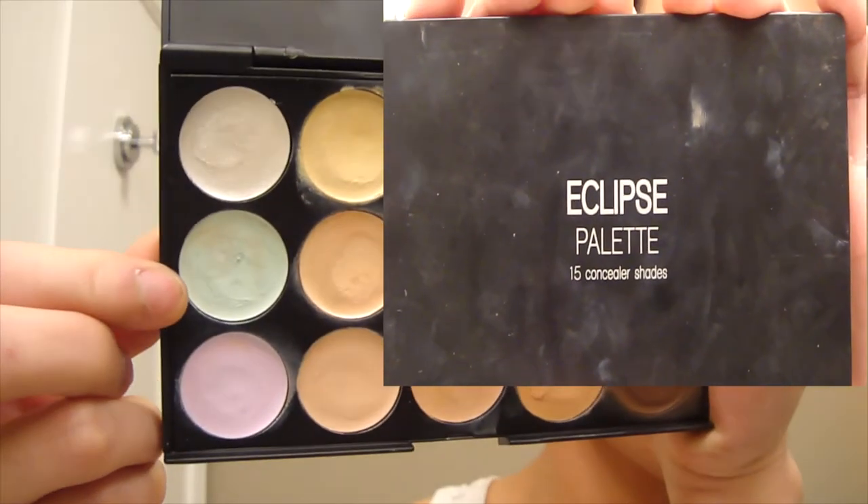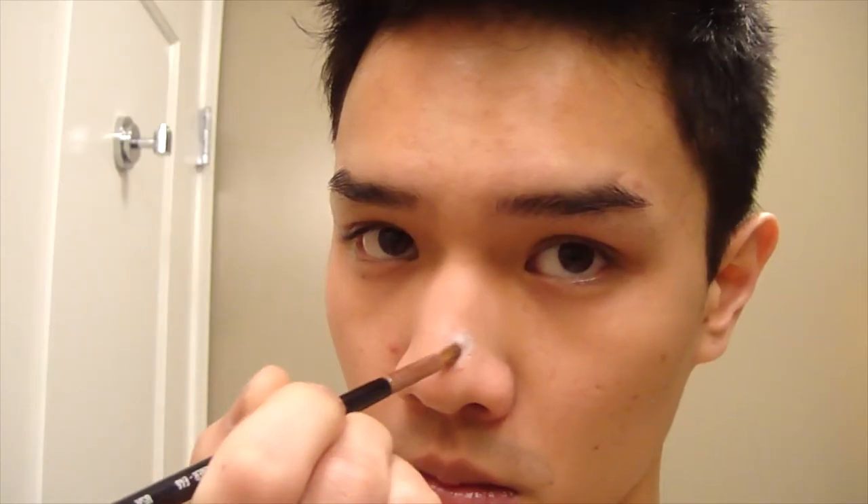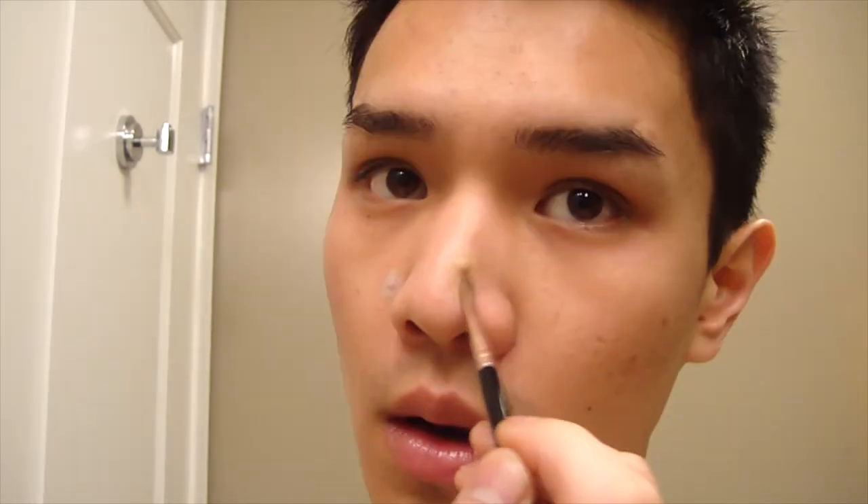Next, as I'm sure you would have guessed, I am adding my moisturizer and primer onto my face. I am using the DDF Ultralight Moisturizing Dew and the Smashbox More Than Primer Blemish Control Primer. Next I'm using a product that you guys may have not seen me use before. It is my Eclipse Concealing Palette from Coastal Scents. I am taking the green concealer first and placing that on my irritated blemishes. This will help calm down the redness and then going over that with a more flesh-toned concealer that will match my foundation.